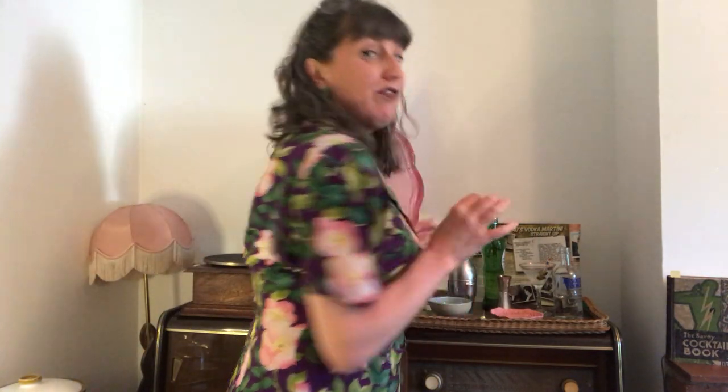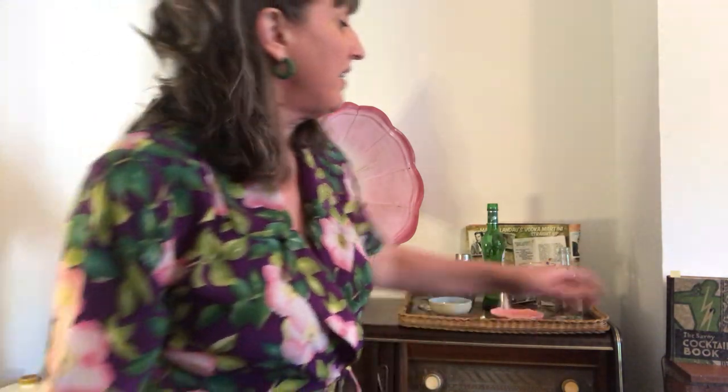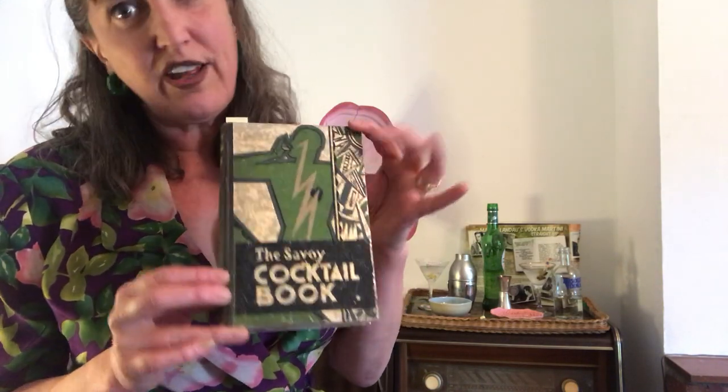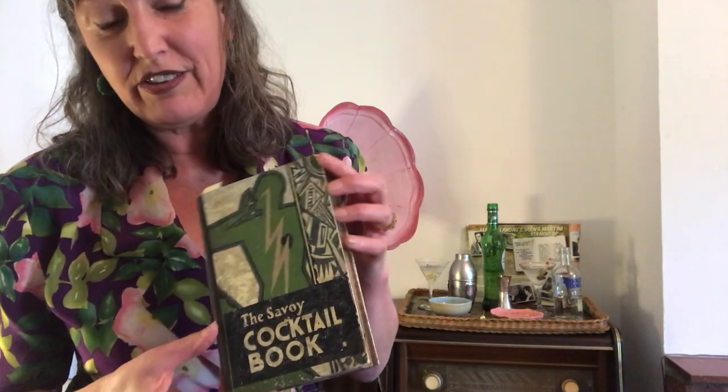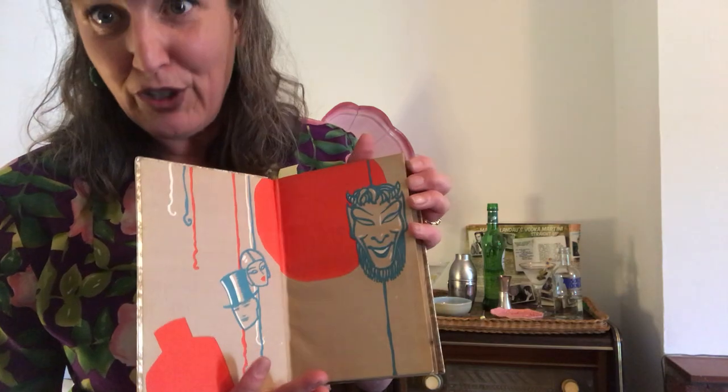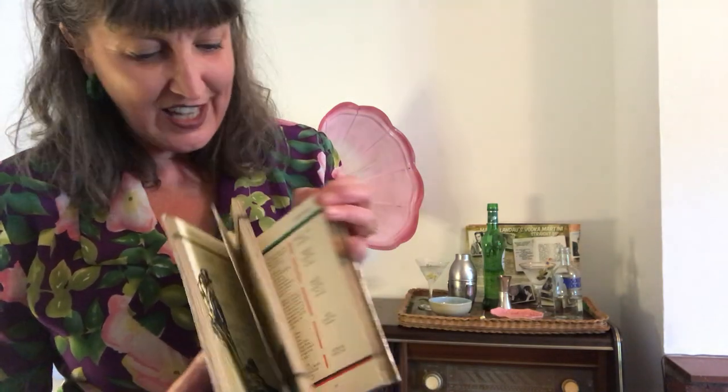So before I invite Mr Rathbone in to sample a martini, just to let you know what we'll be having next week. Next week we are having a Douglas Fairbanks cocktail — the Fairbanks Number Two cocktail — and it is found in this, the Savoy Cocktail Book, which I think is the most fabulous of all cocktail books. It's just a beautiful thing, beautiful illustrations, just so gorgeous.